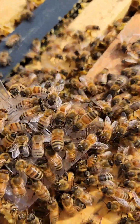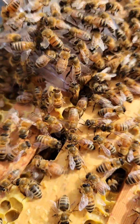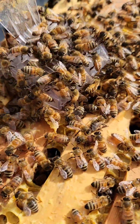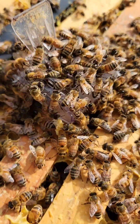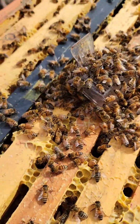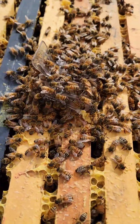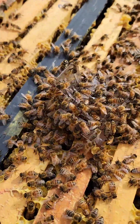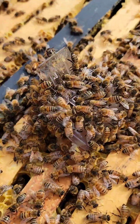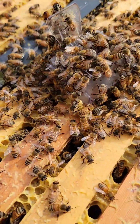Oh look at that — she's fanning. That is a good sign, I hope. I actually just put a frame of eggs in there from another colony just to have them draw their own, but I found this colony that was basically on the verge of dying because they just didn't have the numbers. They just dwindled down.